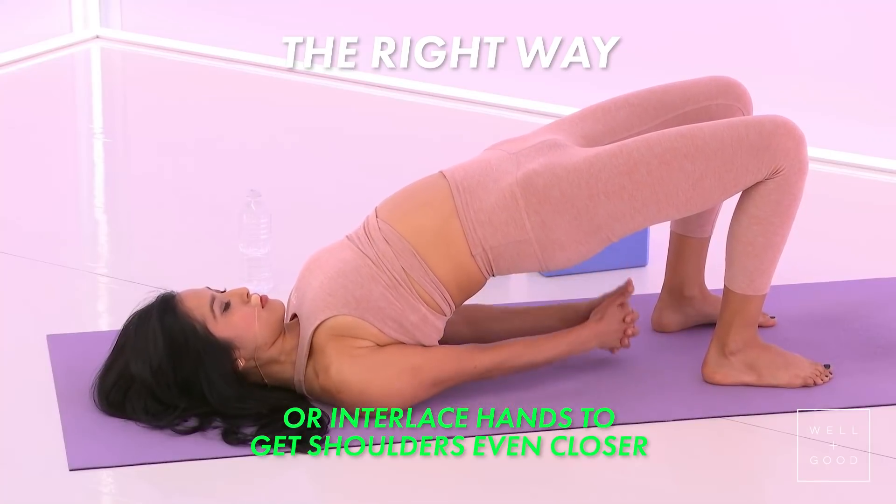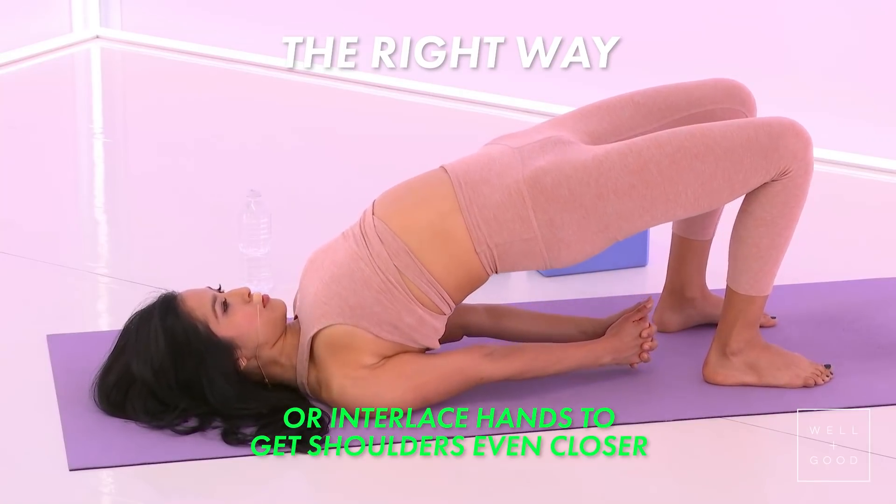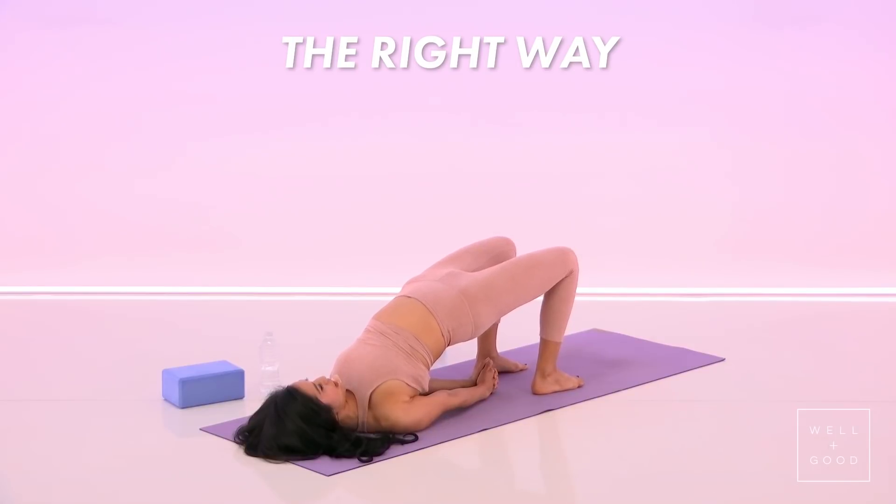If you want to interlace the hands, shimmy even more, and then press the palms down, lift the thighs up.